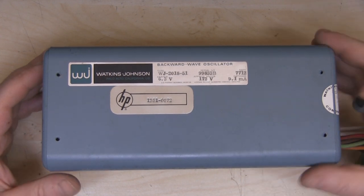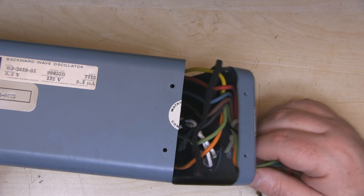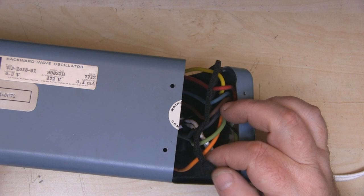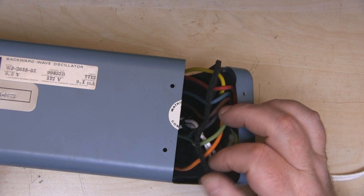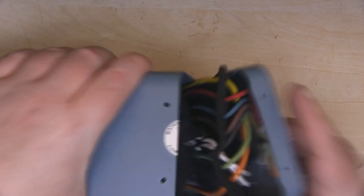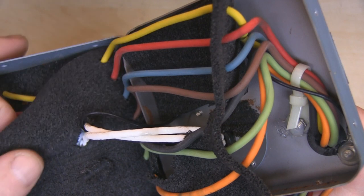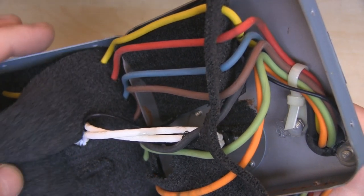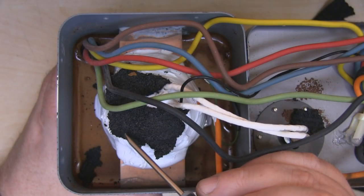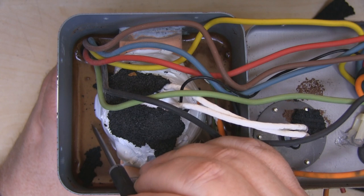So the opposite end came away a little bit easier because you can just tug on these wires here. There's a lot of this black foam inside - it's the type of foam that degrades over time and gets a little bit crumbly and messy. Pulling away some of this foam we'll hopefully get a better look inside, and now that we've removed the foam you can see that it is actually potted from this side as well.